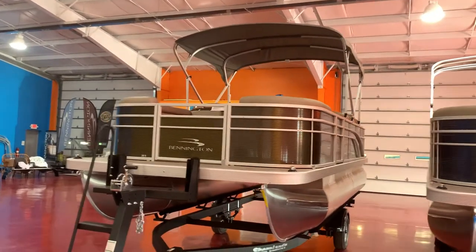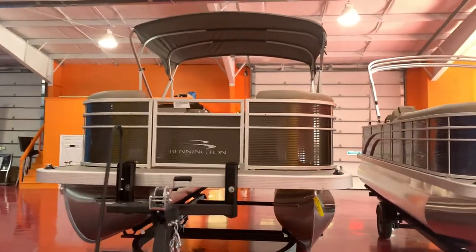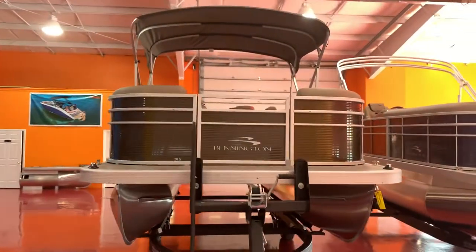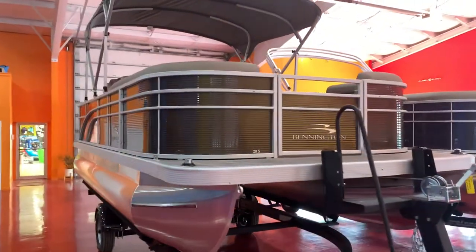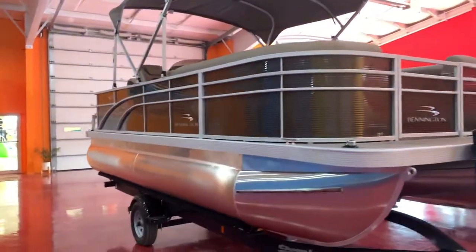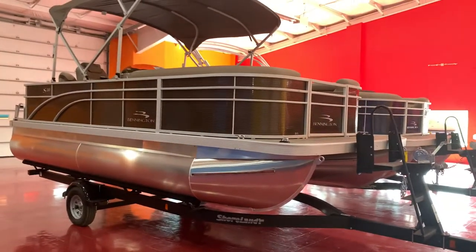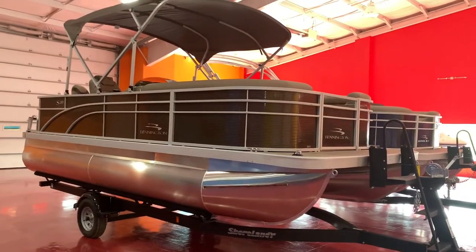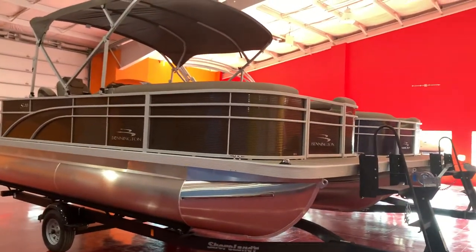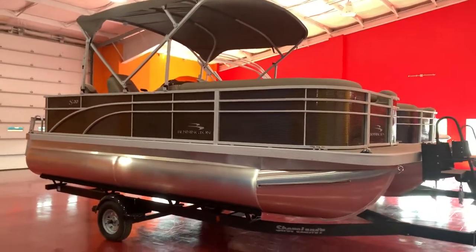Good afternoon everyone. We're here at Full Performance Marine again, here in the showroom, and we just got in this brand new 2022 Bennington 20SS. The 20SS is a very popular model for us — we sell a lot of these. It's a rear fish model, so if you're looking for a pontoon for the family but you still want that fishing boat, this is a very good boat for you.